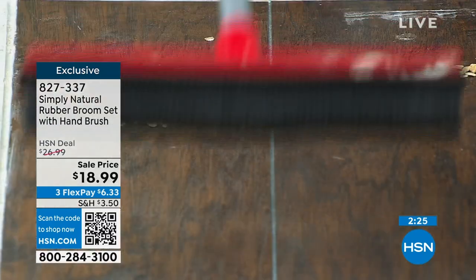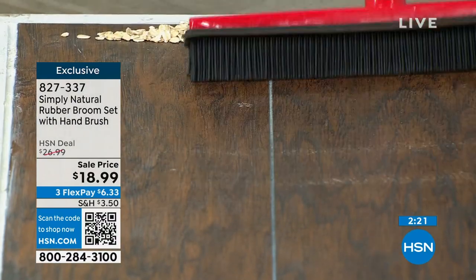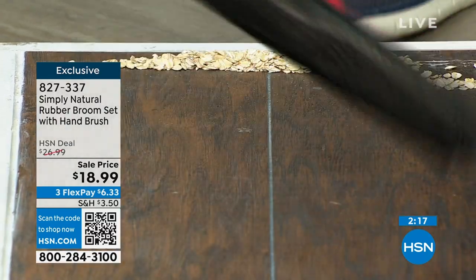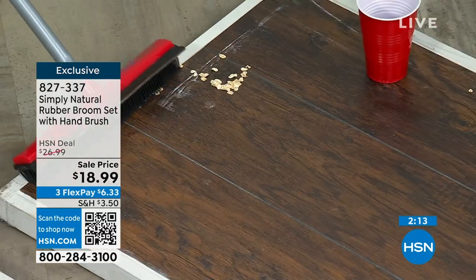Anybody out there who has dogs or cats — or even if you don't, if you have kids or grandkids — it is perfect. Because you have the squeegee on the back in case you've missed anything. With broken glass or something like that, you're getting it all. There is nothing left.